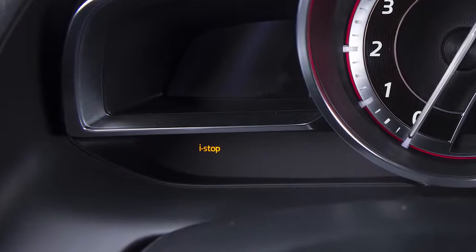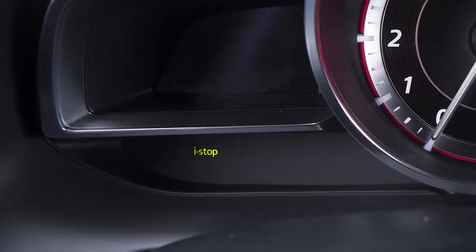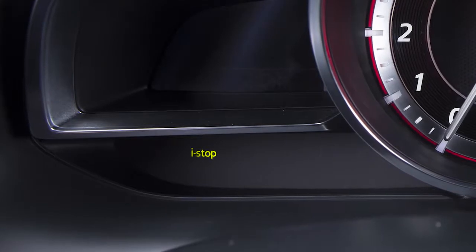Your iStop communicates with you using an amber warning light, a green indicator light, a warning beep, and a status display. When this green indicator light illuminates, you know the iStop function is operating and the engine may be stopped automatically. The light turns off when the iStop restarts the engine.